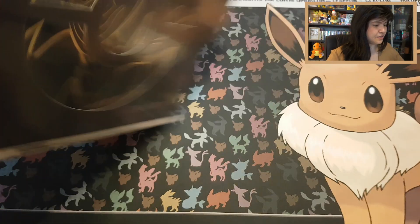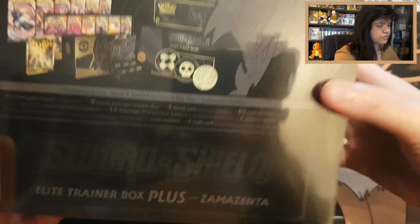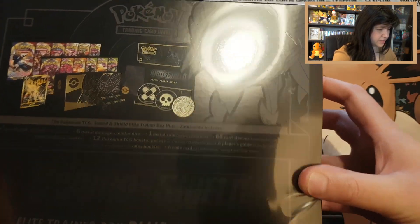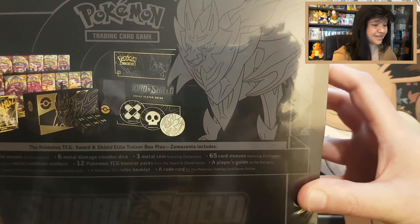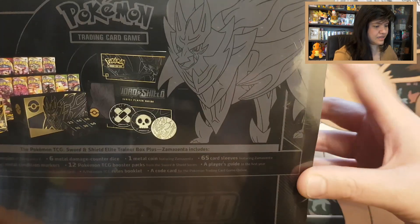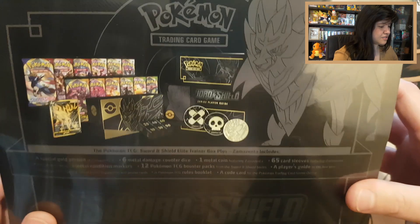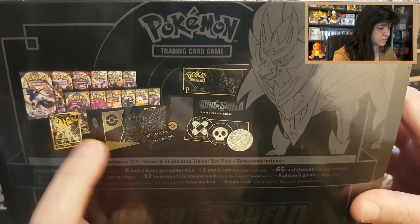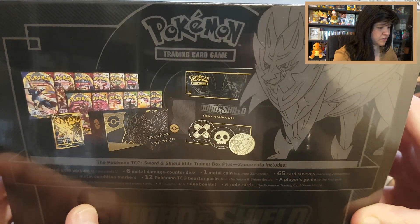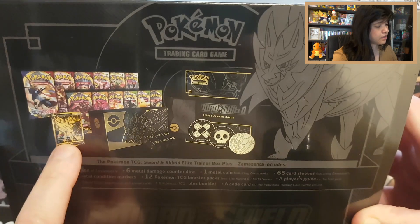I wanted to start off with beautiful Zamazenta — here we can see the Sword and Shield Elite Trainer Box Plus Zamazenta. Normally you get a guidebook of what you can find, and in the booklet there are promo cards. Normally you get set cards, but they have different sets in this box. Looking at the back, it's really heavy. You can see everything very beautifully with Zamazenta.